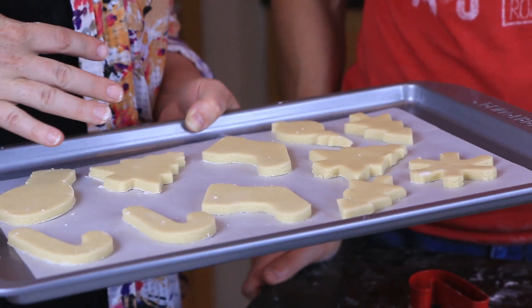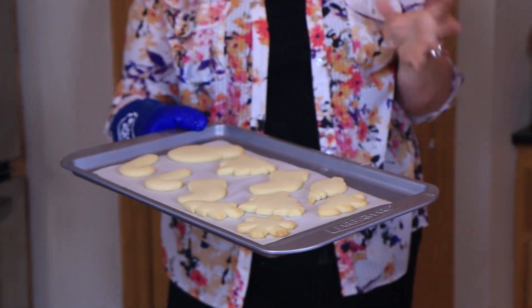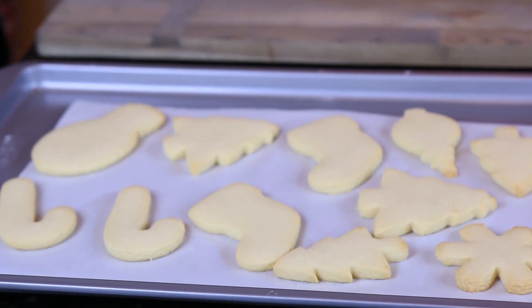Now we have some really fun cookie cutters in front of us. This dough works best on the first roll, so we'll eliminate as much waste as possible. This is our traditional candy cane — find an edge, go close up to it, and just press down. Here are our beautiful sugar cookies. We're going to put these in the oven preheated to 350 degrees for about six minutes. Start checking at five and a half minutes — if you see the edges start to brown, yank them out. Our cookies came out perfect. We need to let these cool to room temperature before we frost them.